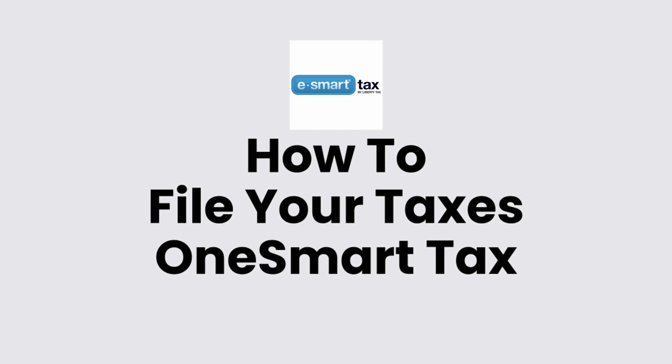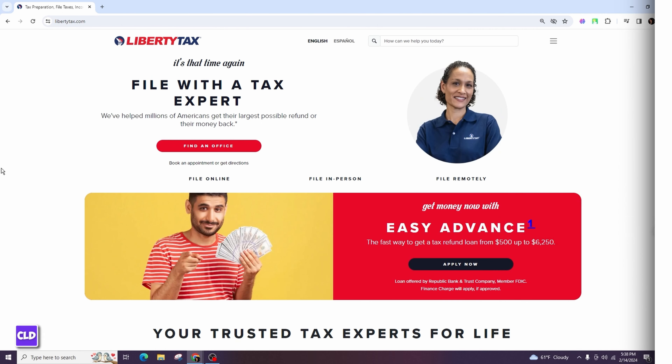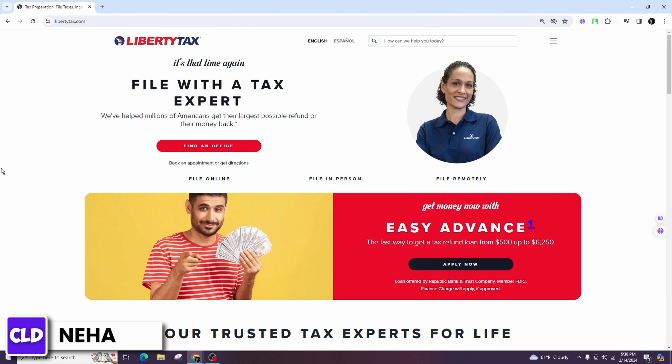How to file your taxes on e-smart tax. Hello everyone, this is Neha from Create Login and Delete, and in today's video I'm going to talk about how you can file your taxes on e-smart tax for the tax year 2024.